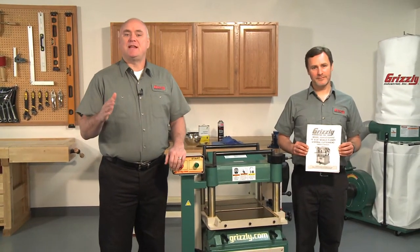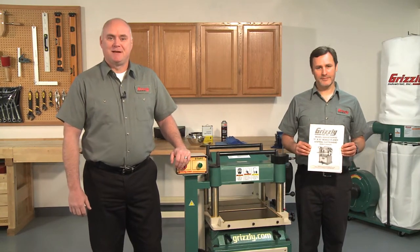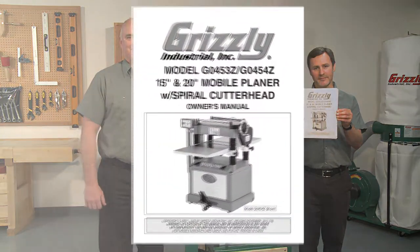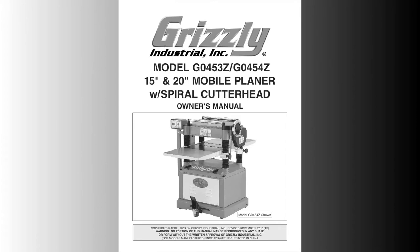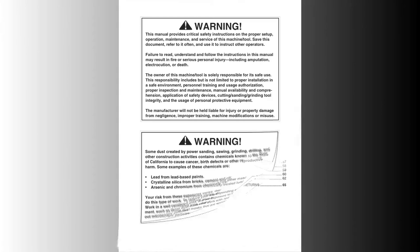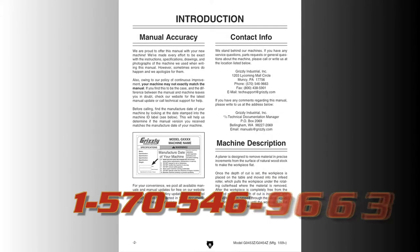This video is designed to give you an overview of the procedure and to help you visualize the process. It should be used in conjunction with the instructions that came with your specific machine. We recommend you watch this entire video and read these instructions thoroughly before beginning this job. You can also call our technical support at 570-546-9663 if you need further assistance.